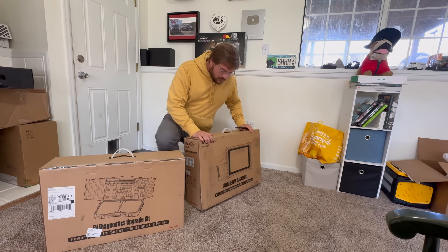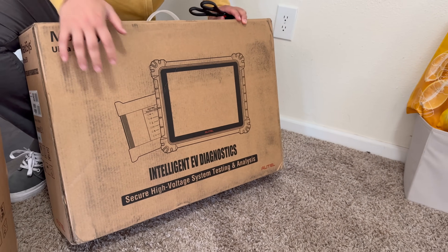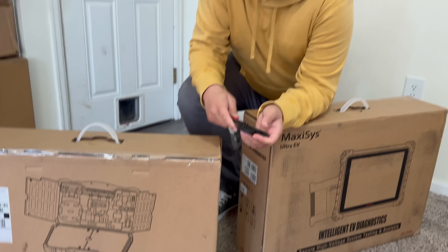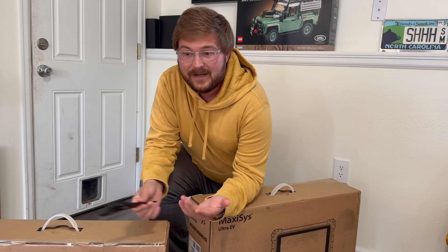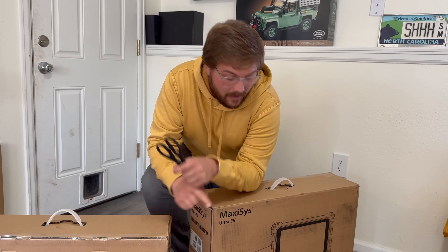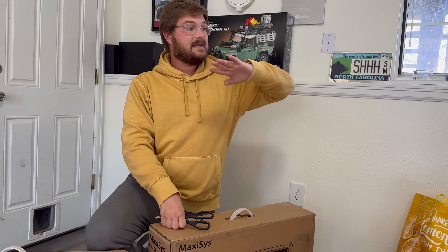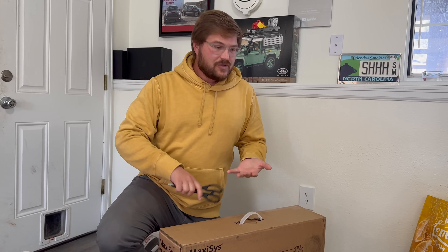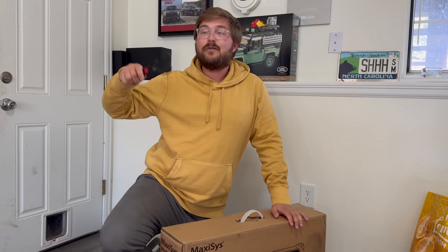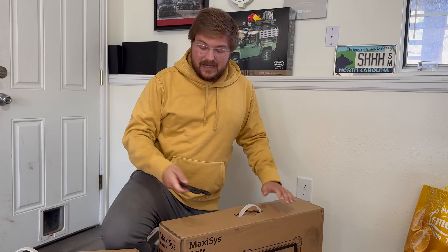So they sent over their Ultra MaxiSys Ultra EV system, which looks like a giant iPad with some connection gear, and then their EV diagnostics upgrade kit. Essentially what I'm going to be able to do is log into all of the modules of the vehicle — super automotive OE-grade diagnostic equipment. We can see everything on every EV battery module: state of charge, state of health of battery packs, which I think will be really interesting for the reviews channel.